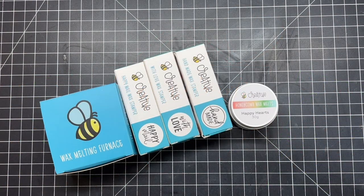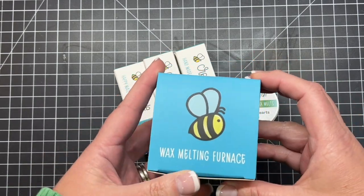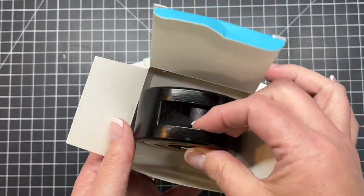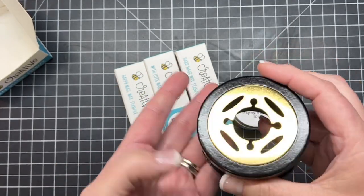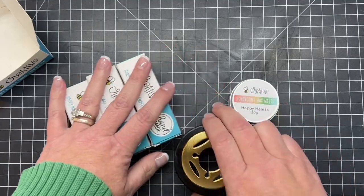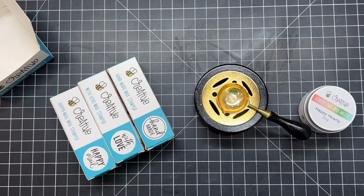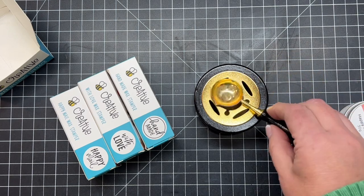I'm going to start out today with all of our new wax seal products. We have a new wax melting furnace and if I pull it out of the cute little box here, you can see it is a cute little wax melting furnace — it's perfect to fit over the top of a little tea light. I'm going to pull out the little tea light and my little Bee Creative wax melting spoon, and you just light your tea light and set your spoon on top, and then it's perfect to melt all of your little waxes.